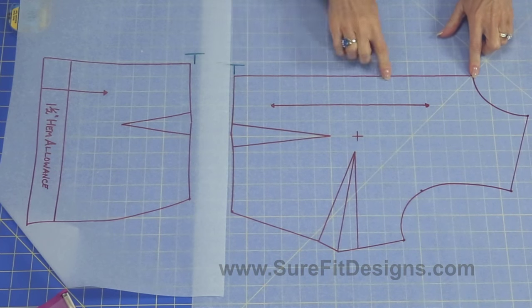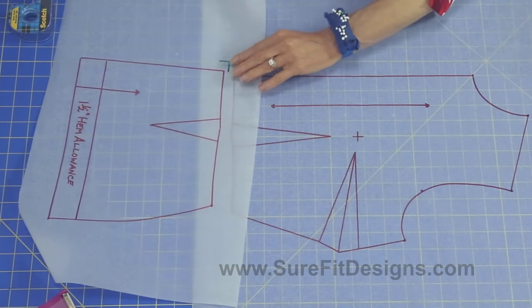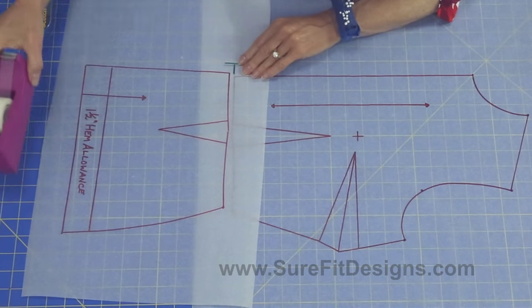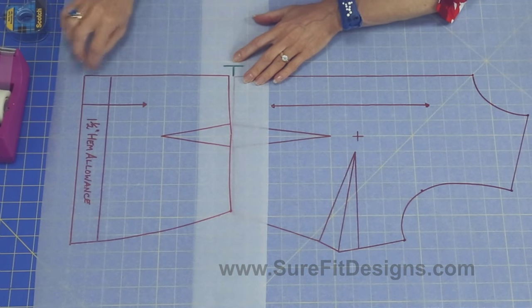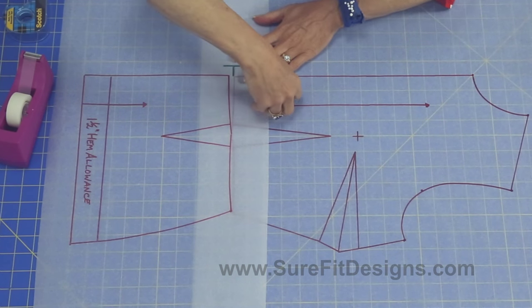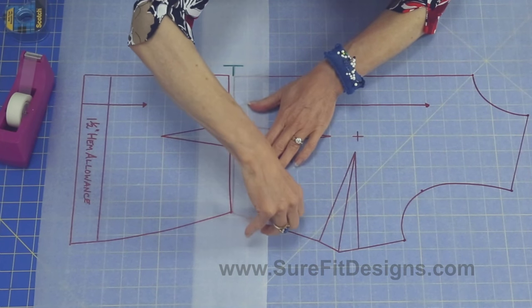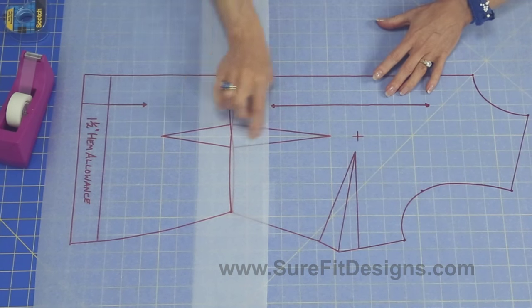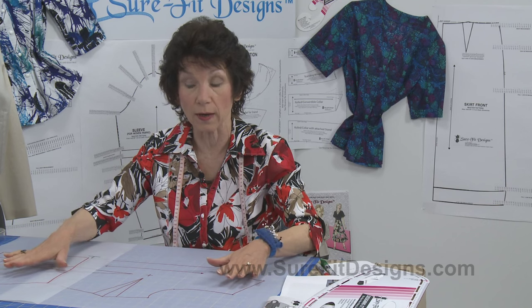To line up the sideways T markings, make sure your center front of the bodice is on one of the grain markings on your grain board. Then take the sideways T marking from the skirt and line it up to the sideways T marking on the bodice, making sure it's exactly on the same grain marking on the board. This will position the side seams correctly and place one dart directly underneath the other. Tape both the top side and underside of this transition.